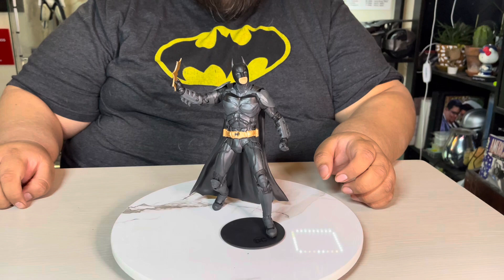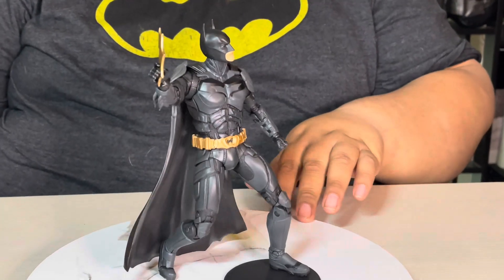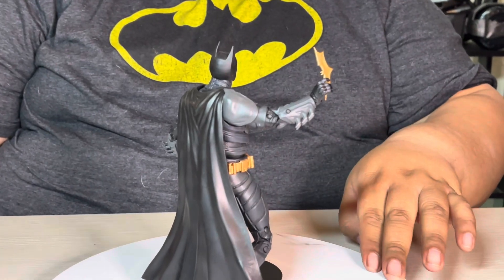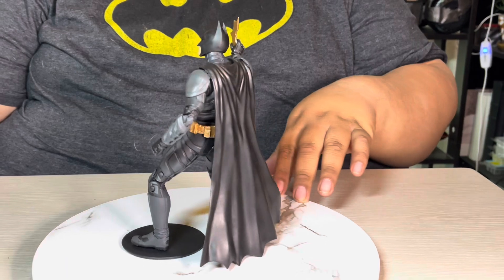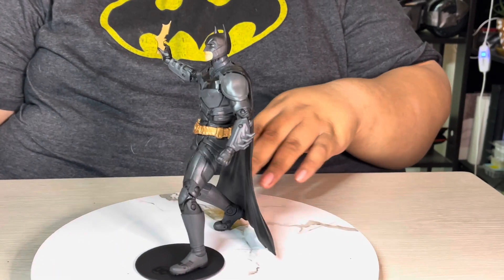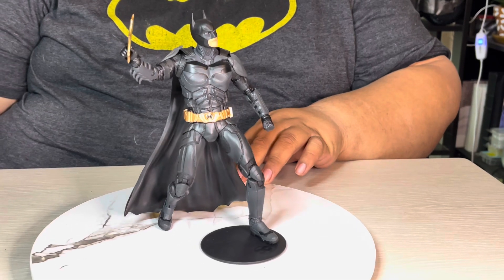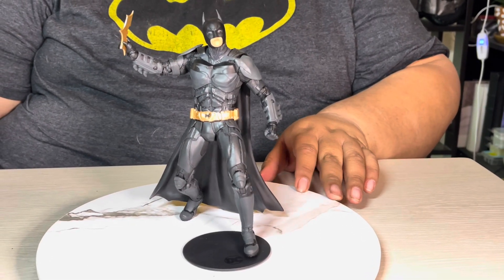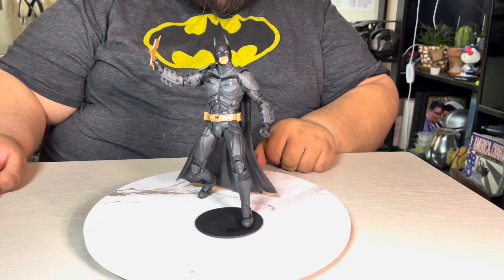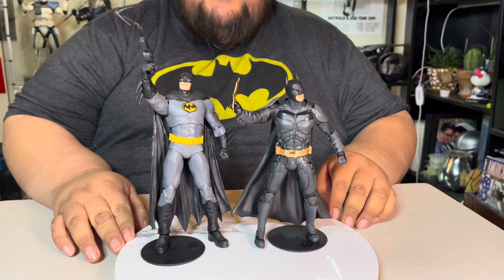Now let's take a look with his batarang. It's a little difficult to pose because the articulation isn't the greatest on the upper torso — that includes the arms, the neck, and the torso — but luckily the legs have really good articulation so we're able to make up for that. Now let's compare him to some other Batmen. Here he is next to the Three Jokers Batman.